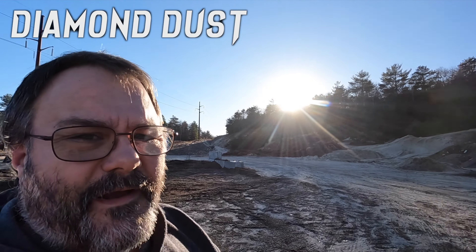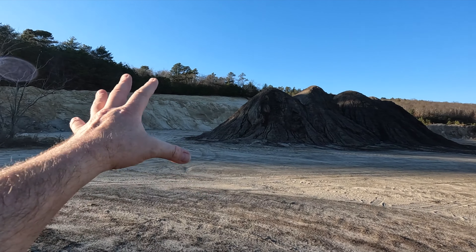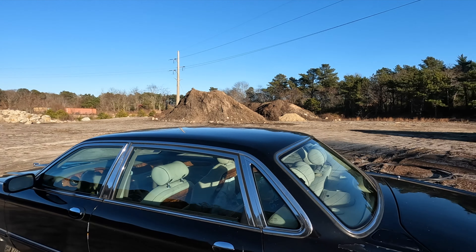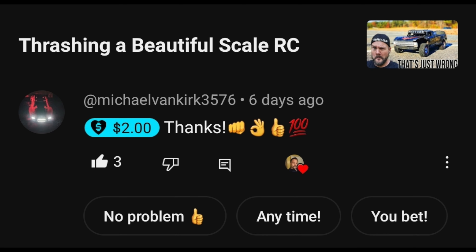It looks like it might be all right over here. I know it's still going to be wet. Diamond dust really holds a lot of moisture — the reason why it holds moisture is because it's so powdery, so it kind of absorbs. That puddle is literally always there. Going to try and stay away from that. So before we get into the real meat and potatoes of this video, we do have some YouTube Super Thanks.